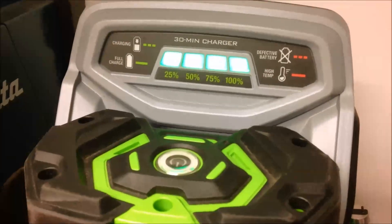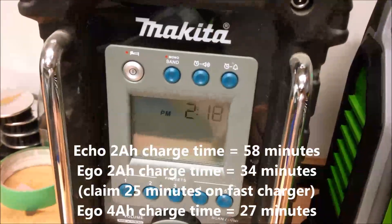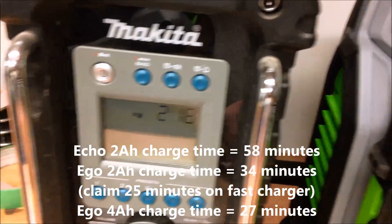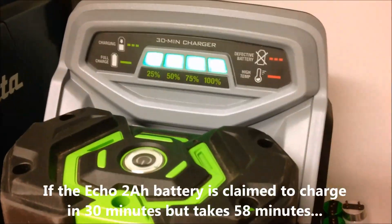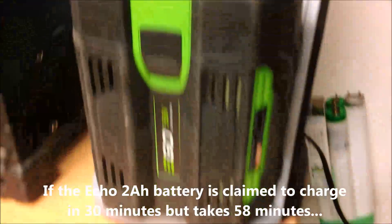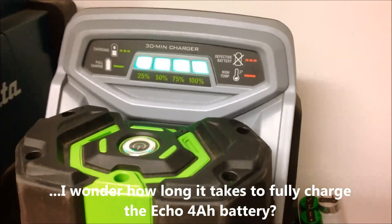At 2:18 the charger just went full green - light is not blinking anymore. So we're looking at 27 minutes to do a full charge. That's 27 minutes from completely depleted to full for the 4 amp hour lawnmower battery on the Ego fast charger. Once again, they're over-delivering on their promise.